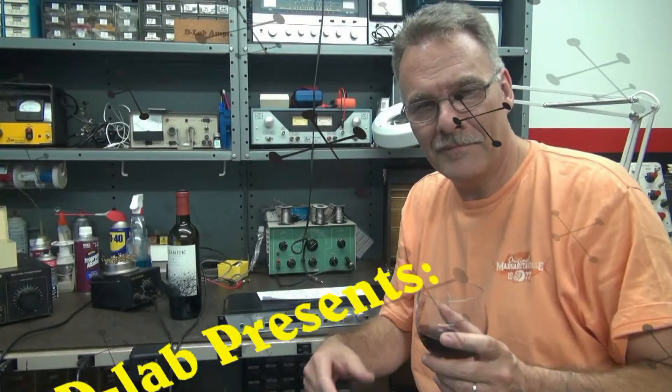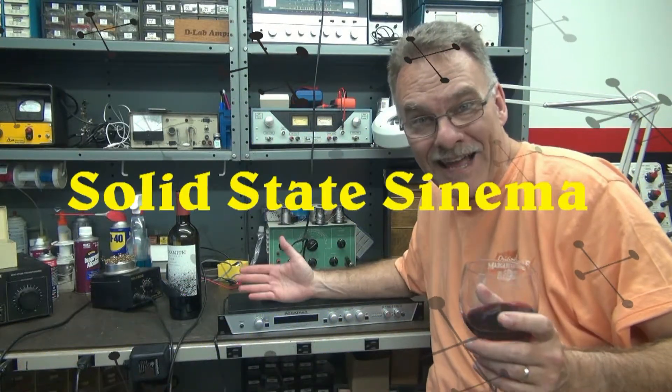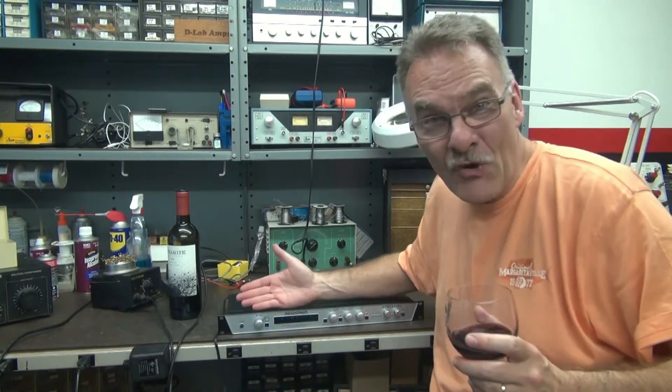Greetings from Terry D-Lab. Once again, I'm working on my favorite devices — solid state stuff. Why did I ever work on tube stuff? I don't know. These are so much more fun.